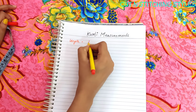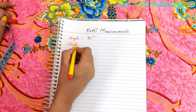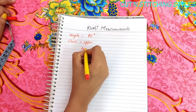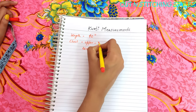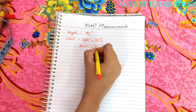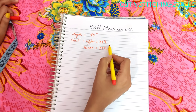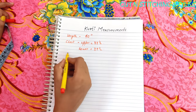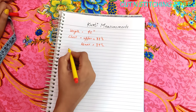So to recap: length is 40 inches. For chest, we have upper chest and lower chest — upper chest is 33 inches and lower chest is 34 inches. There is a 1-inch difference between them. I will tell you how much ease to add at the end of the video.